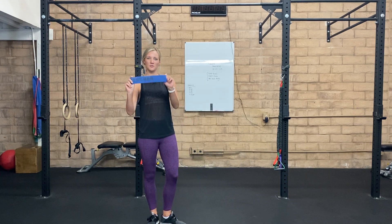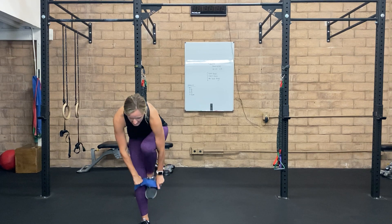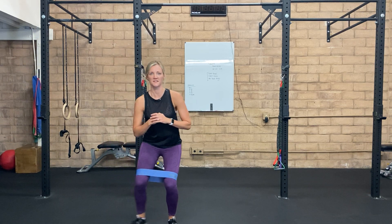Five steps with band. For this, you need a loop band or something that you can tie into a circle. Putting it just above the knees, you want to start in that athletic position, so knees slightly bent, and then we're just going to step to the side.